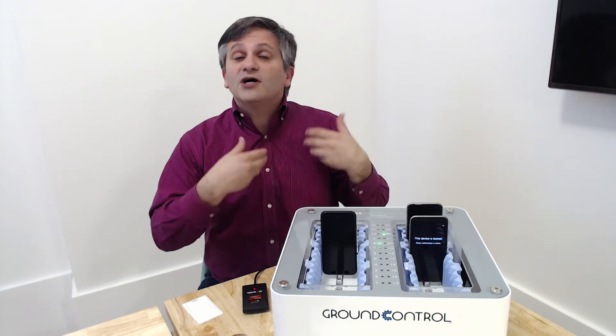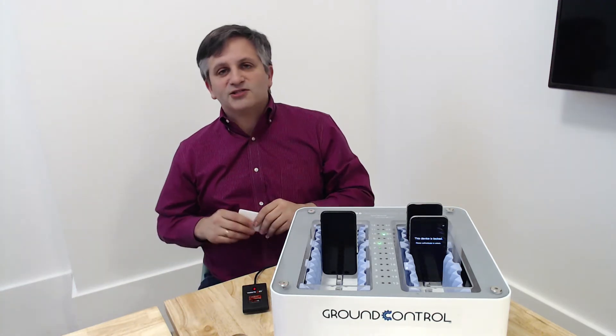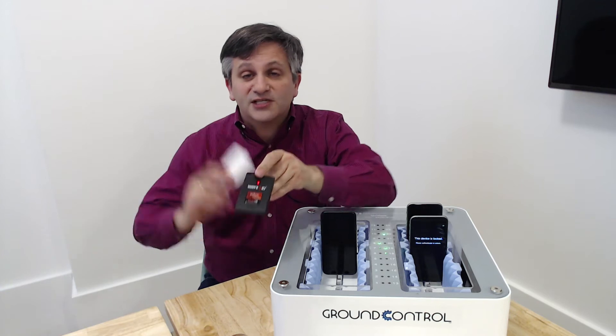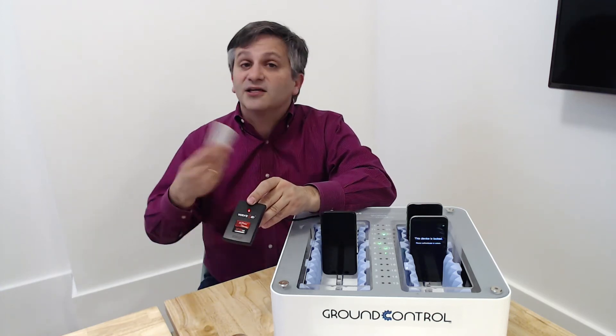In order to unlock a phone, it's a very, very simple process. We've tried to make this as easy as possible for the employee. I'm going to show you our proximity badge reader integration, but this also works with a pin pad and an employee ID.